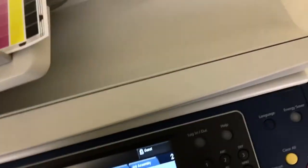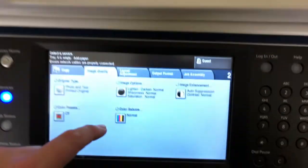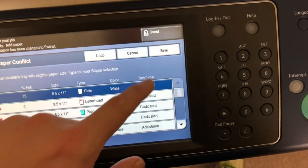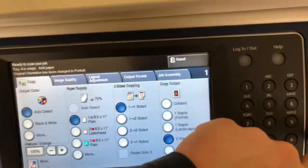Now we'll go ahead and test out the document feeder on this machine as well as the stapling feature on our finisher. Place them in the feeder face up. We'll go ahead and set the machine to do a double staple and run that job through once.